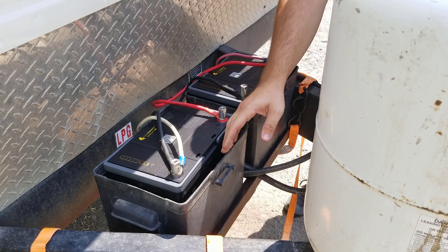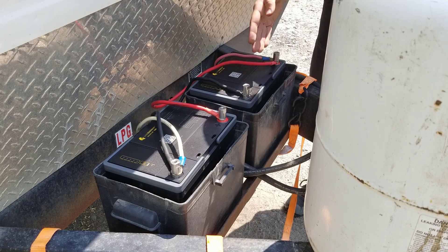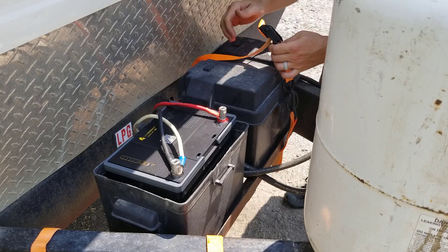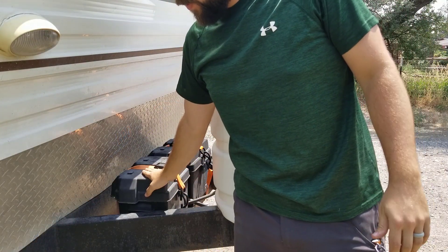I'm going to stuff some foam up here in the front of these so they are a little bit more secure, because these are actually smaller but have more than twice the capacity of the lead acid batteries I was using. And then I have these harness straps to keep everything nice and tight. I've got my new lithium iron phosphate batteries installed.